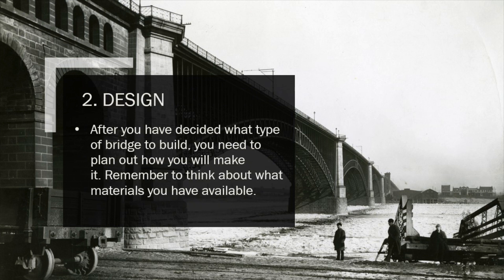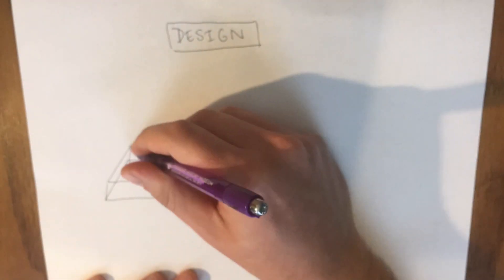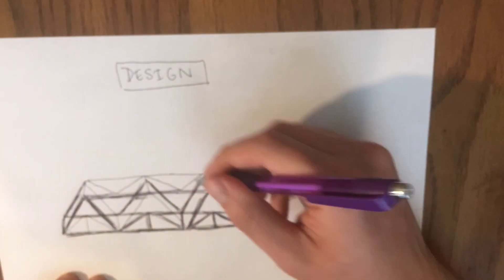After you've decided what type of bridge to build, you're going to need to design it. Pull out a piece of paper and a pencil and start to sketch out your design, keeping in mind what materials you have available. James Eads made his bridge out of a material no one would have thought to use — steel — so feel free to take inspiration from James and be creative. Here's an example of me drawing out my design: I'm building a truss bridge that's mainly made out of triangles, so you can see me drawing these triangles as I sketch.